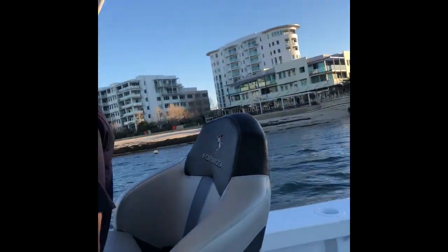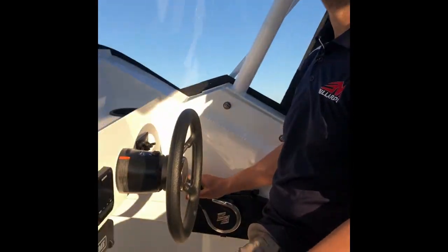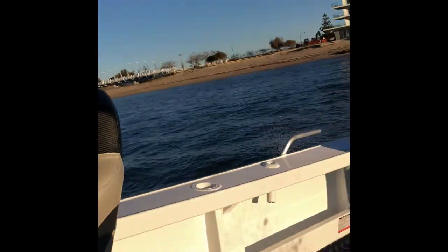17 knots into a turn — great power-to-weight ratio.